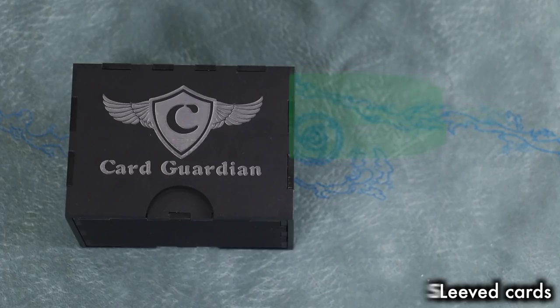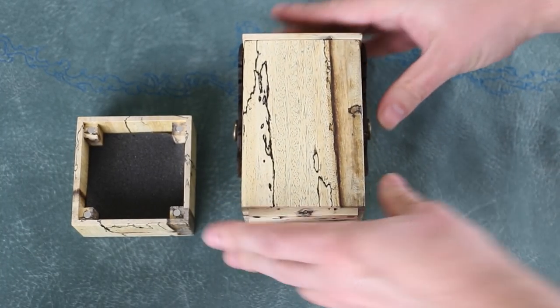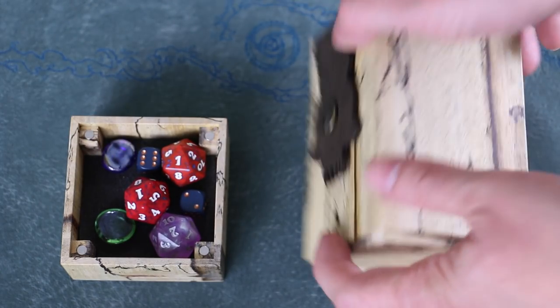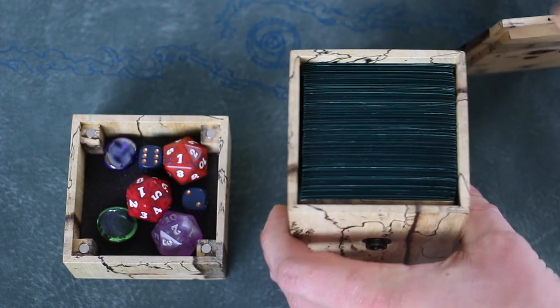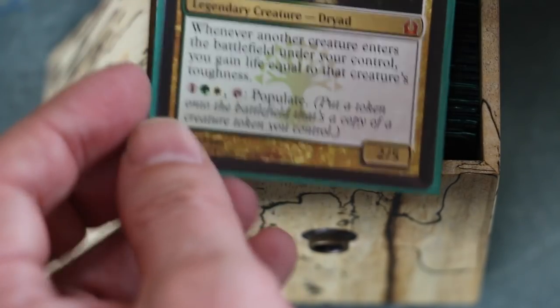Wormwood, makers of the excellent Craftsman Deck Boxes and Dice Vaults, have expanded their line with the new Wormwood Sentinel. The Sentinel features a magnetically detachable bottom compartment which stores an ample supply of dice and counters. It also comes with a bevy of customization options, from text engraving to wood dividers to security features, available in more woods than I could possibly list. The Sentinel starts at about $75 depending upon wood selection and goes up from there. The box holds 100 double-sleeved cards and is secured with a leather-strapped lid that buckles onto the side.